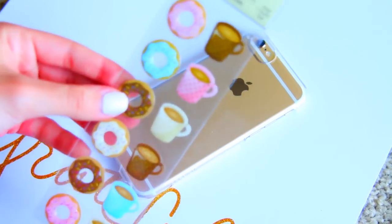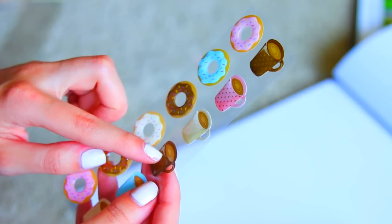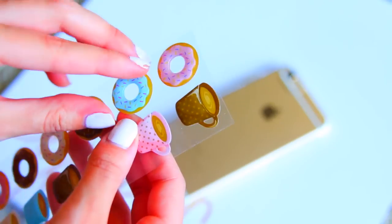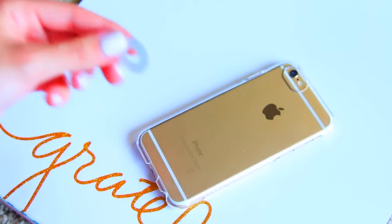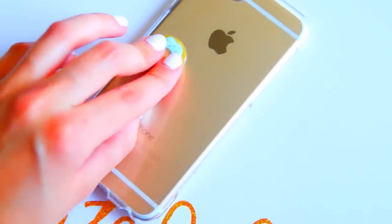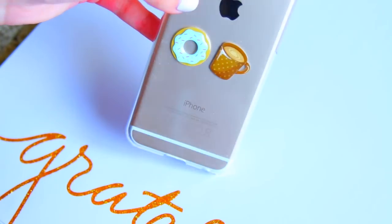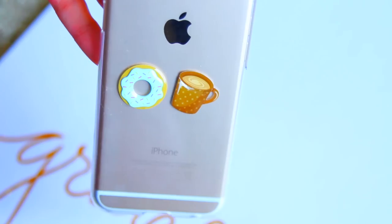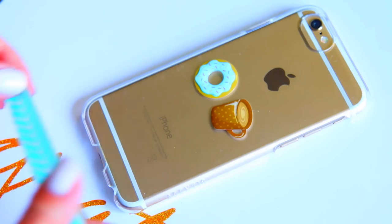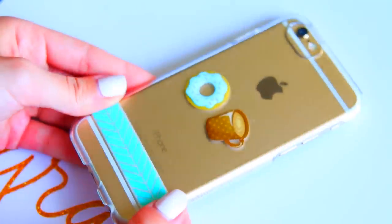On to another idea I thought of while I was at Michaels — you can do stickers. I got stickers with a coffee or tea mug and a little donut, and I'm just putting them on my phone case. It's really pretty and cute, I am obsessed with this one. I'm adding the little tea slash coffee mug and this looks really amazing, but you can also add something more — like I'm adding some washi tape. The colors go with it and it is pretty much amazing.